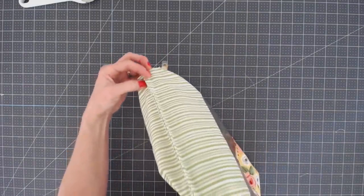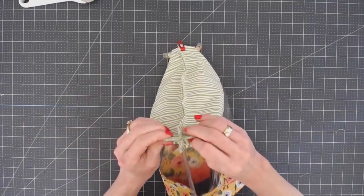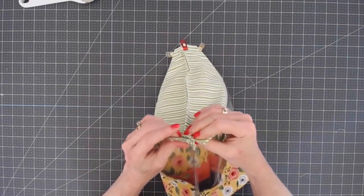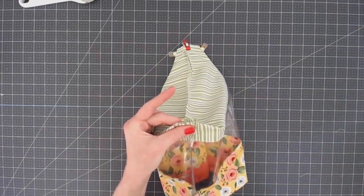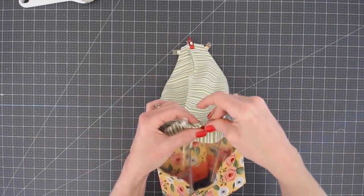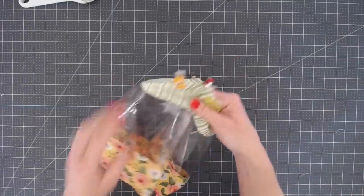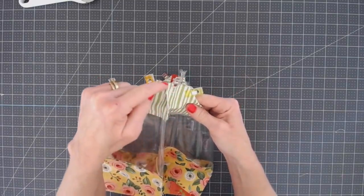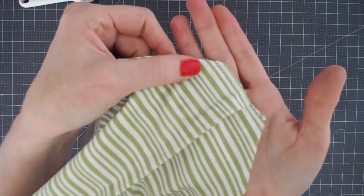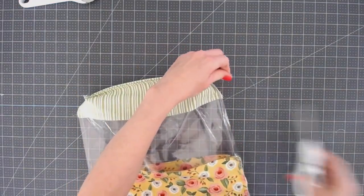Flip it over and do the same on the other side, making sure that bottom seam is going the same direction as on the first side. Line up the top and side seam together, push the bottom seam to the left and the side seam to the right, and clip into place. Then take this over to your sewing machine and use a zigzag stitch to close those corners — the zigzag stitch keeps the raw edges from fraying. Use the same seam allowance on both corners.